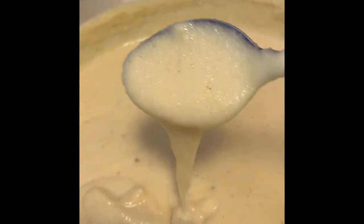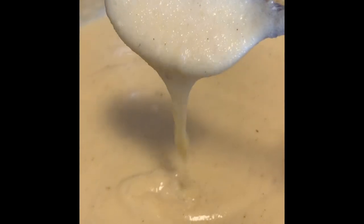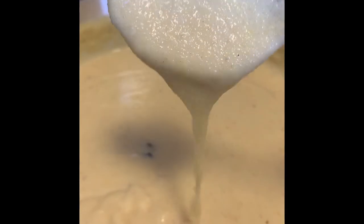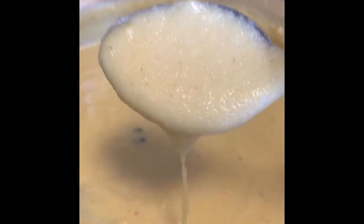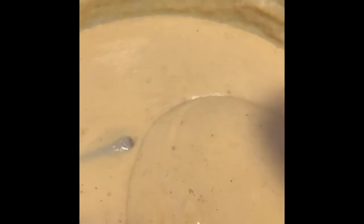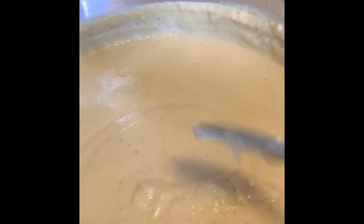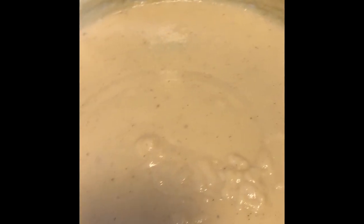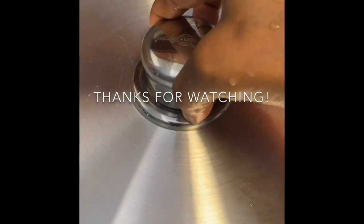So that's it, folks — cornmeal porridge, Carlene's style. There's no coconut milk in this one; you don't have to put coconut milk. Now you're going to be able to taste it — you want to taste the cornmeal flavor. That's it!